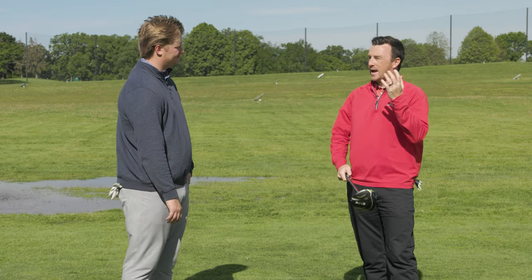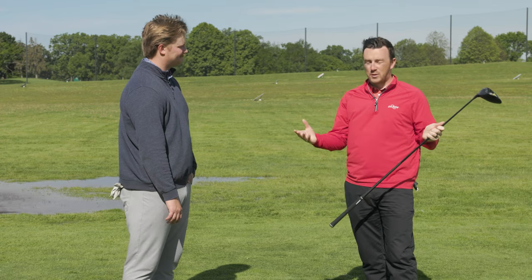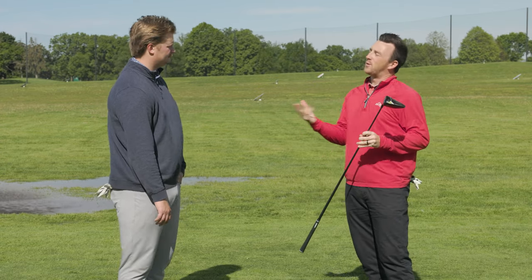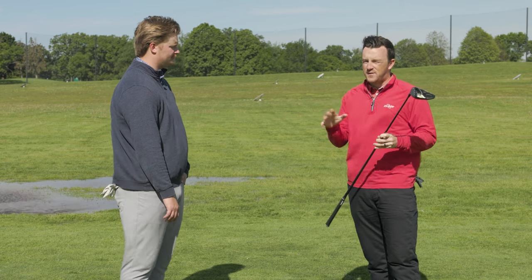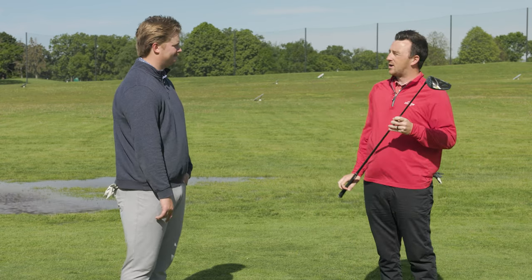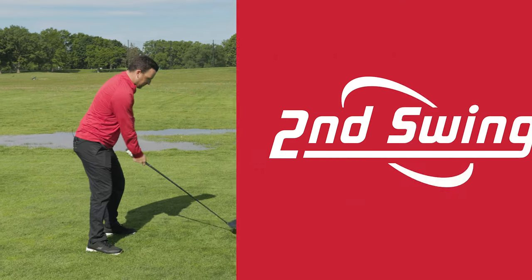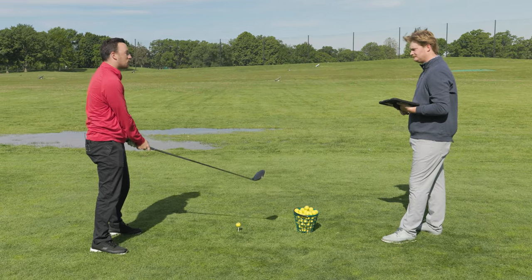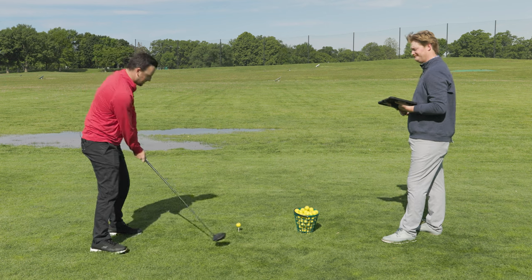My accuracy has improved a little bit — I'm hitting the fairway most of the time — but when I miss, it's left. I want to see if the flat setting can help me out. So it's a mini fitting slash exploring the flat settings, if you will. I'm ready to get going. The wind just died down — maybe that'll help me.